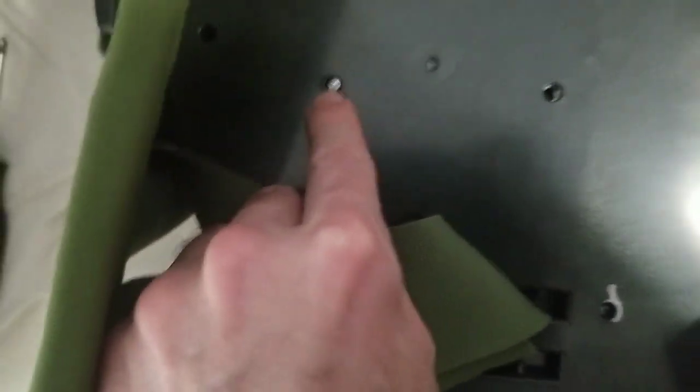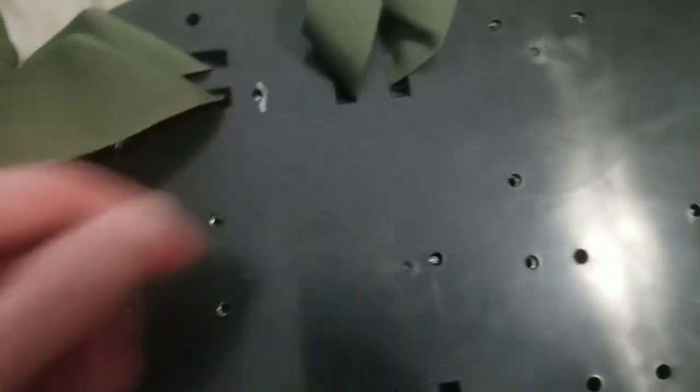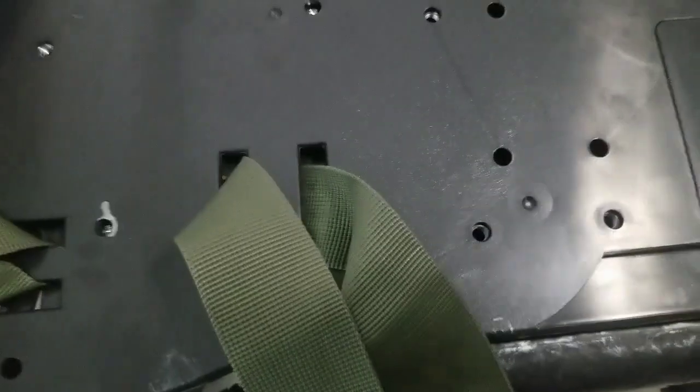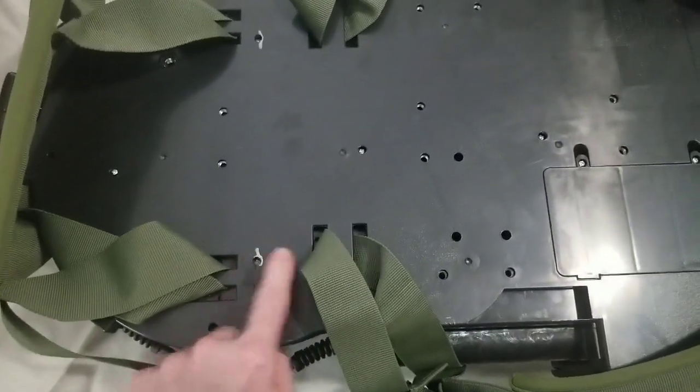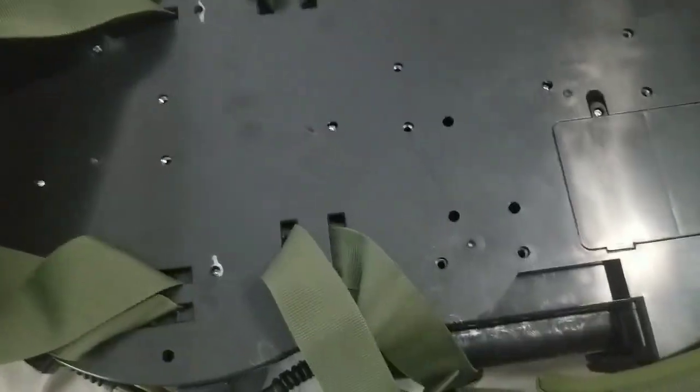There are more screws on the inside too. These two I've marked because the first time I took the pack apart, those ones were a little bit shorter than the rest of the screws. Pay attention to their location — they're just beneath the straps where those short screws are. Keep those separately.